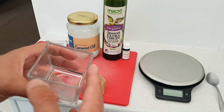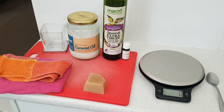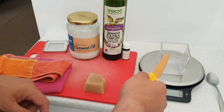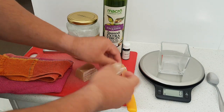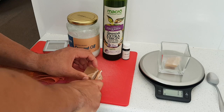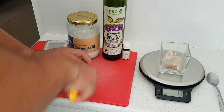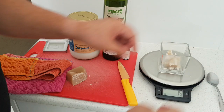We're going to use a microwave, or you can use a bain-marie. So let's get into it. I switch on my scales, take my trusty knife, tare it out on the scale, and let's cut. It's one to five or one to six parts — we're going to take 15 grams of beeswax.